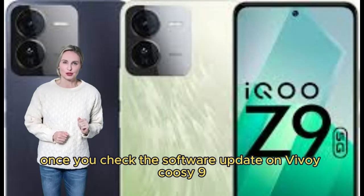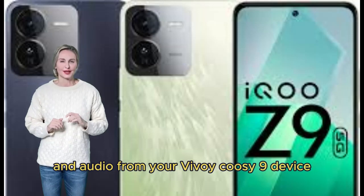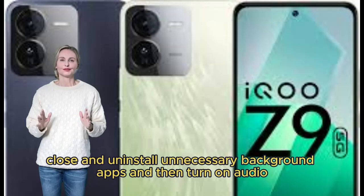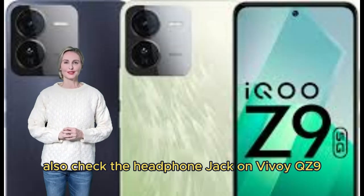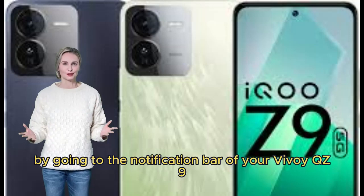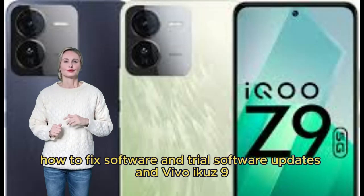Check with a media player app. Check for software updates on Vivo iQOO Z9. Clear audio app data. Remove Bluetooth connection and audio from your device. Close and uninstall unnecessary background apps and then turn on audio. Also check the headphone jack. Check the Do Not Disturb mode in the notification bar. Try a factory reset of Vivo iQOO Z9 as a last resort.